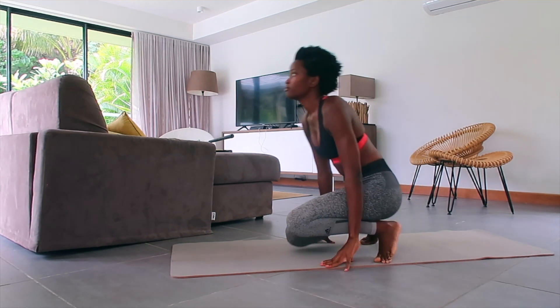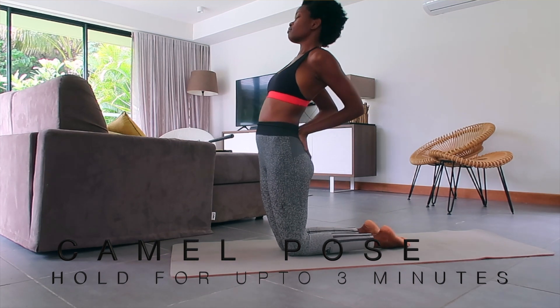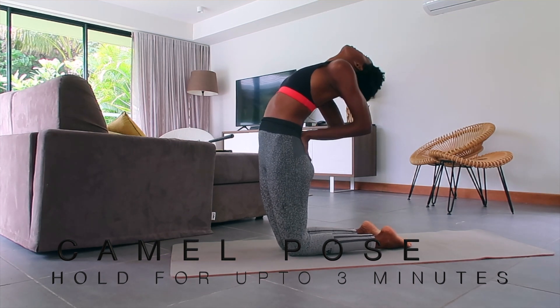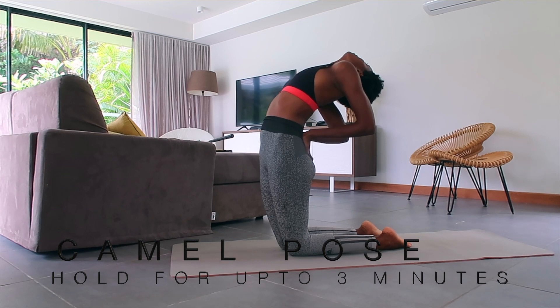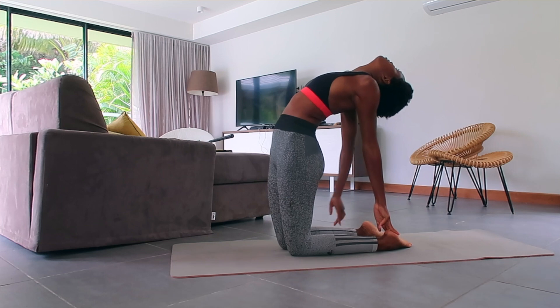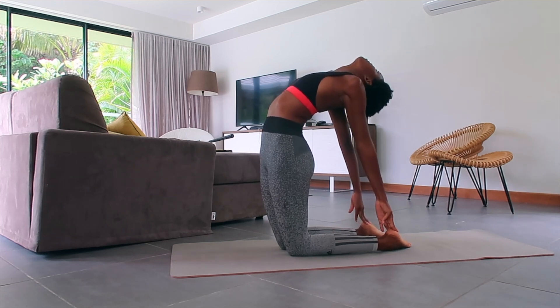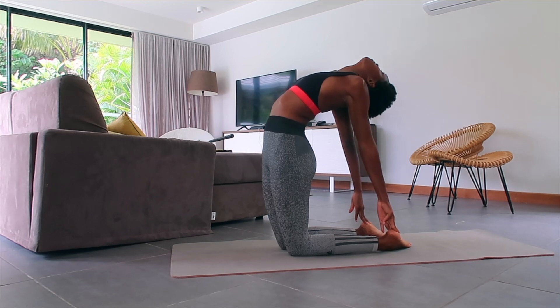Next pose we're going to try the Camel. Come to standing on your knees, bring your hands to your lower back like you're inserting them in back pockets. Push your hips forward and let your trunk fall back. You can stay here, or maybe reach for your heels keeping your elbows straight, let your head fall back, and breathe.